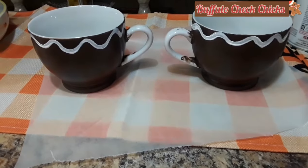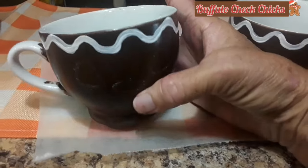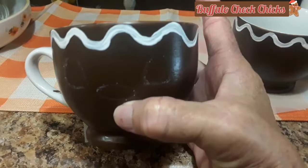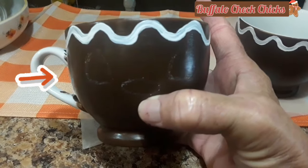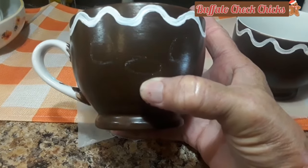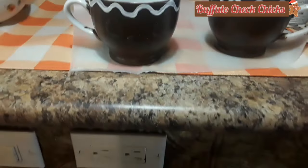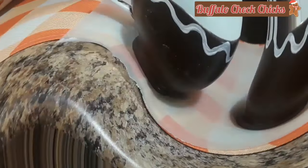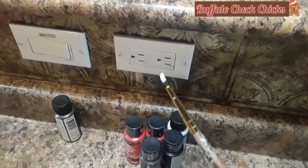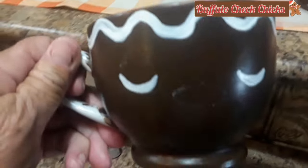Now I'm going to take some chalk and mark where I want the eyes. Don't stress about this — remember, it's only paint. If you mess up, you just repaint it. I like the idea of using chalk. Now I'm going to take a little tiny brush with a tiny dab of white paint and do two crescents for the eyes.